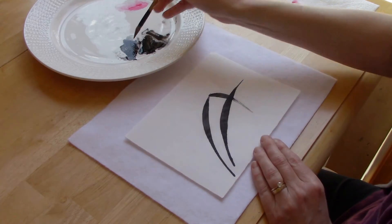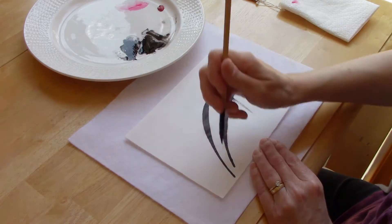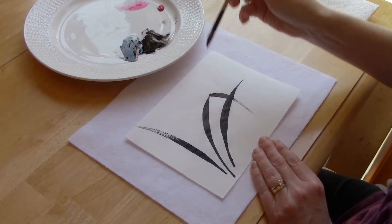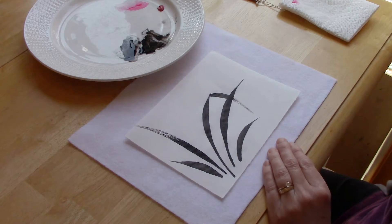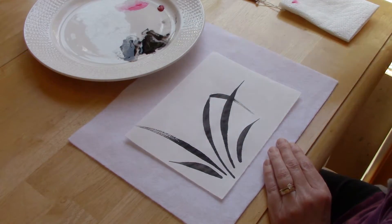Now to balance our composition we're going to put a stroke that goes up and towards the left, and this one I'm going to use lots of pressure. The fourth stroke goes here and will be a shorter one, and then the fifth one. Now we have a nice big space right here for our flowers.